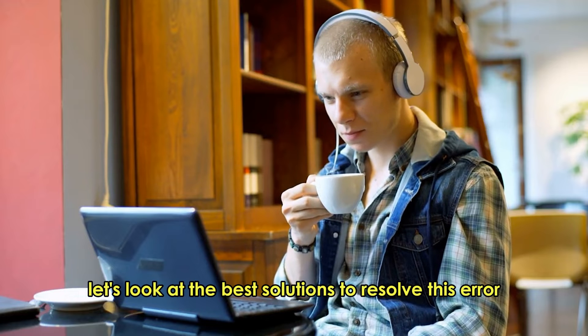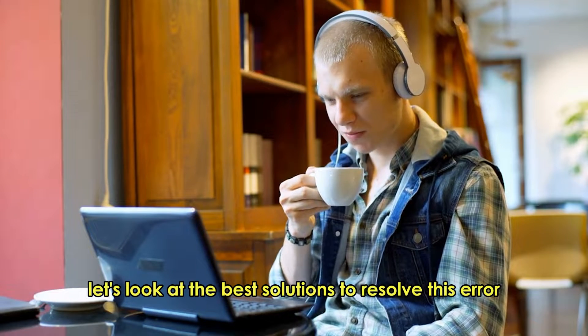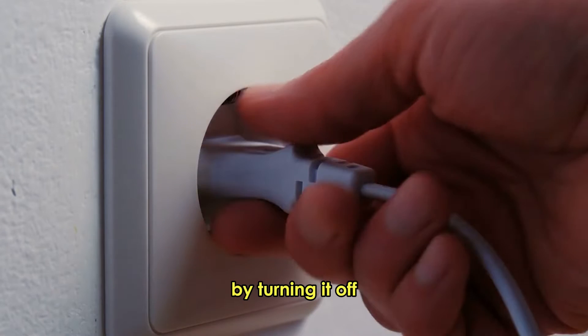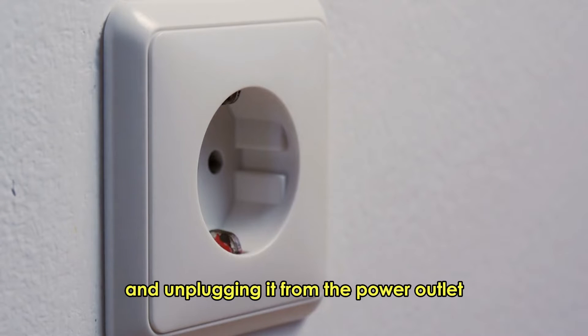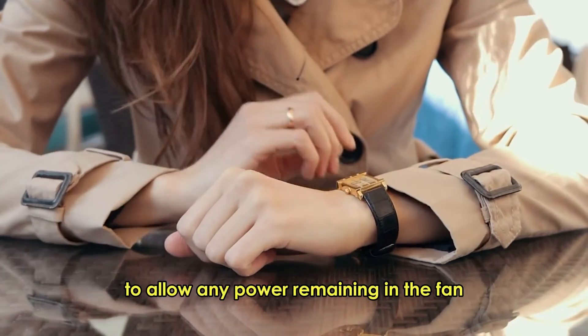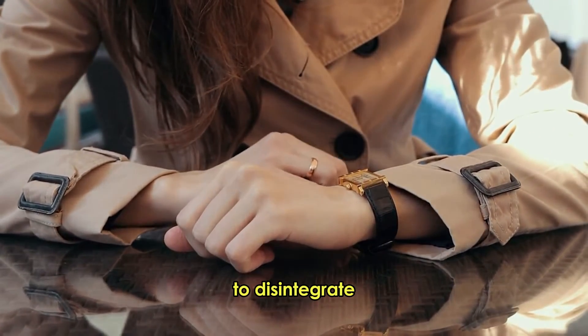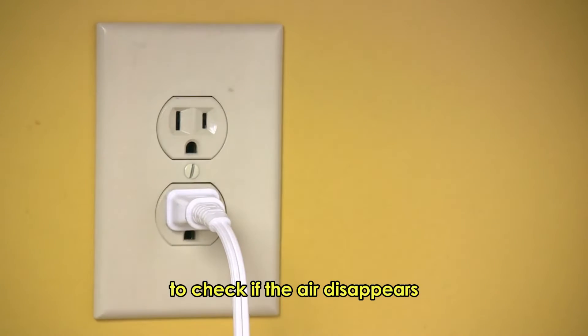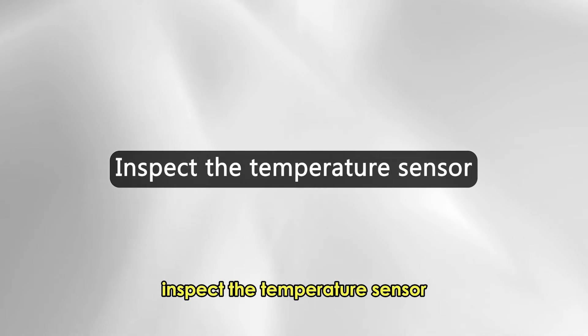Let's look at the best solutions to resolve this error. First, reset the fan. Reset the device by turning it off and unplugging it from the power outlet. Leave it for a few minutes to allow any remaining power in the fan to dissipate. Plug the device back in and turn it back on to check if the error disappears.